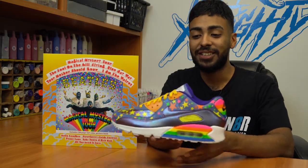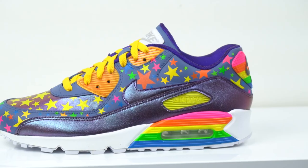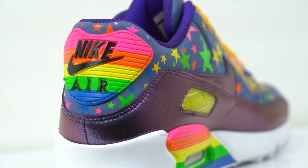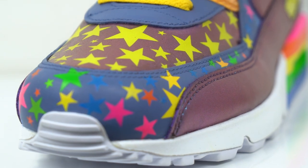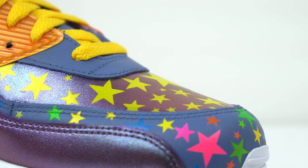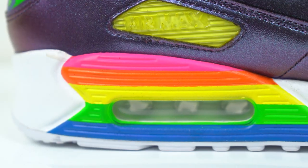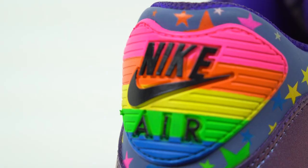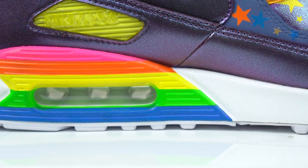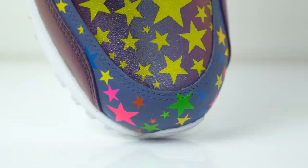Alright guys, that's gonna wrap it up on these custom Magical Mystery Tour Air Max 90s. Honestly these are freaking awesome. I just love the chameleon colors and the stars, and even the rainbow colors. These were a big pain to work with but I really enjoyed working on these. I know a lot of you guys might not like the colorway but that's okay — I just hope you guys can appreciate the craftsmanship. The reason why I wanted to do this custom so bad is because I'm a big Beatles fan, and I just love the album Magical Mystery Tour. Also, this year is its 50th anniversary, so this is my tribute to the Beatles. Make sure to let us know in the comment section below what your favorite Beatles song is. I hope you guys enjoy this video. I'll see you guys next Monday. Bye.